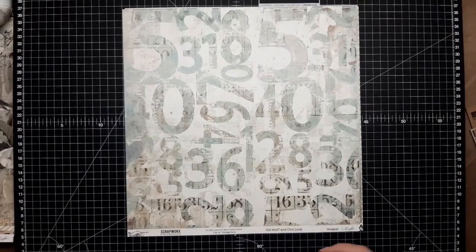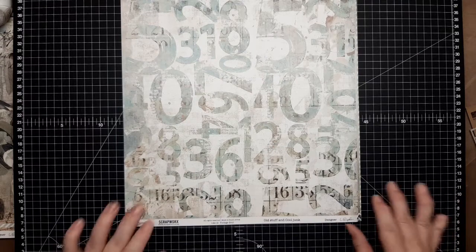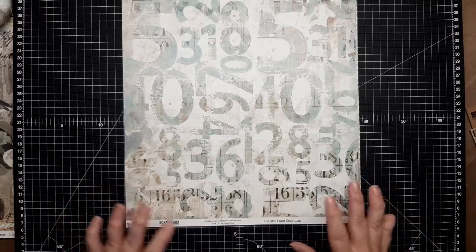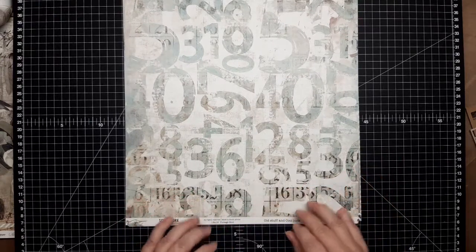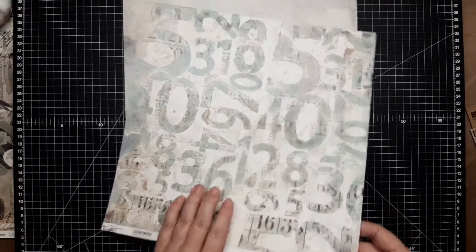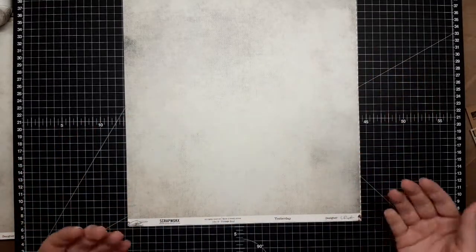The next one is called Old Stuff Cool Junk. I love the distressed numbers — the big ones, the small ones, and in between those numbers are some smaller ones that look like they go on tickets. So it's a really awesome page to work with, and that's backed with a plain backing. We've tried to make sure you've got pages that are great for backgrounds and pages you can use as accents or embellishments.